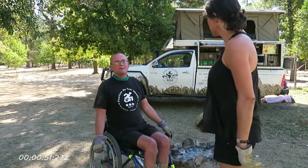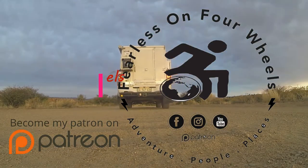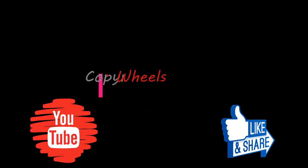Yep, easy peasy. Please remember to hit that subscribe button, support us on Patreon, and like our videos.